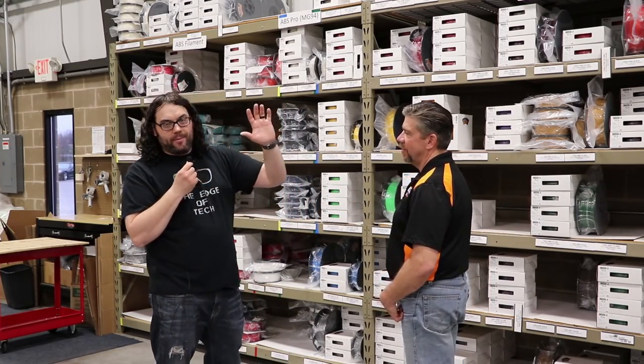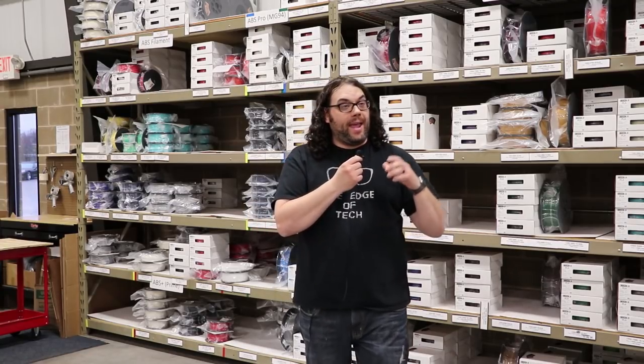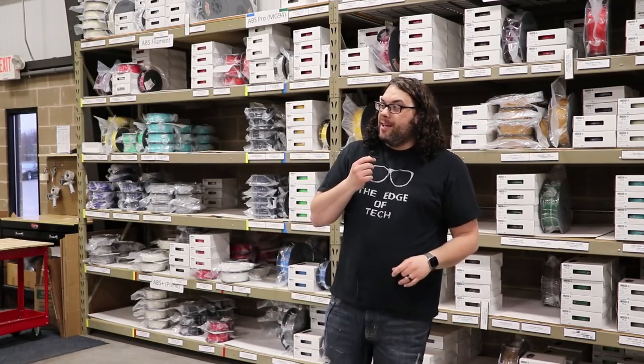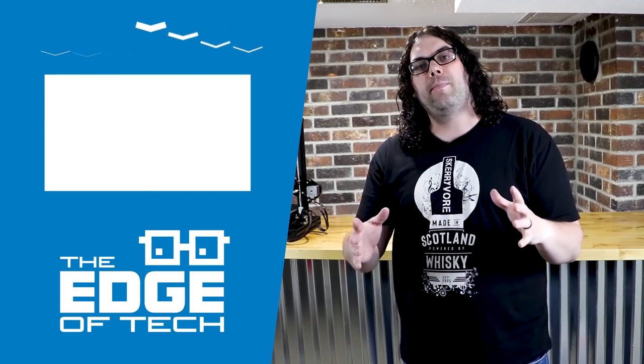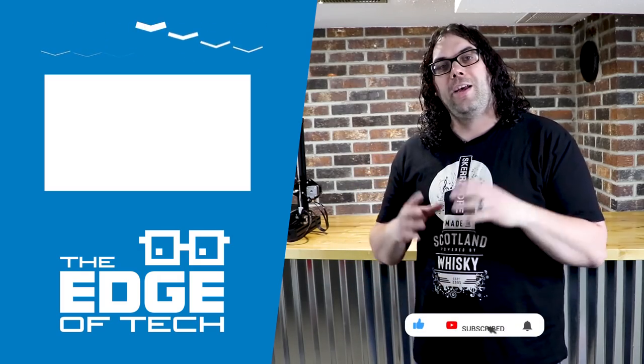We kind of walked through all the filaments they have here and how they manufacture it, including all the different resins. We saw the manufacturing process, all the sweet filaments on the wall, the big spools, the little spools, and the resins including that sweet inferno orange. Thank you so much for having us. We hope everyone gets to use Coex filament. If you liked the video, please click the like button. If you want to see more, click subscribe below. And as always, click the bell if you want to be notified when the next great video comes out.